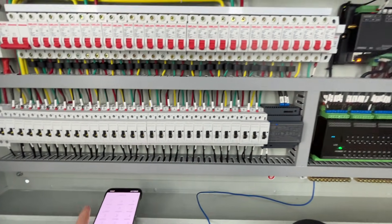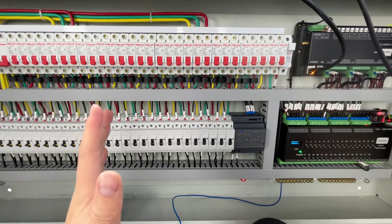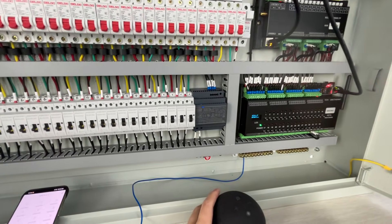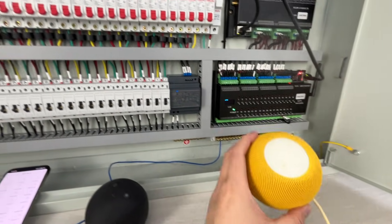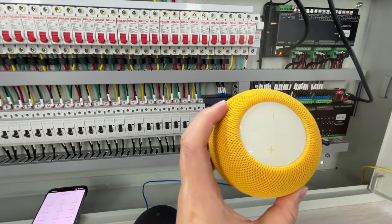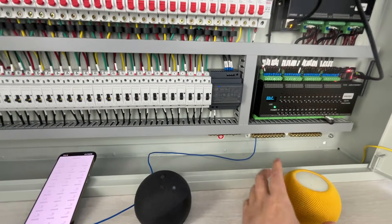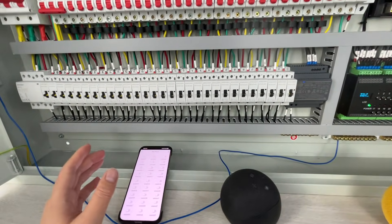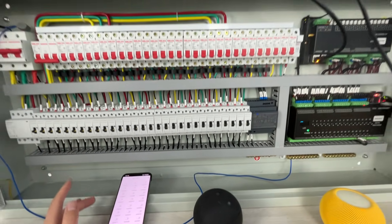You can also integrate the whole system with Home Assistant, so it works on the local network and supports Alexa, Google Home, and Apple HomeKit. You can use voice control, and you can also add KingKong as a local voice controller for Home Assistant without internet.